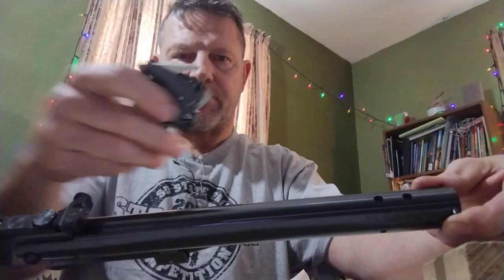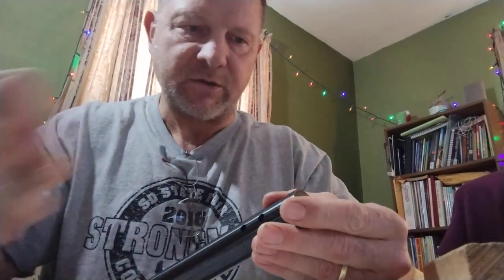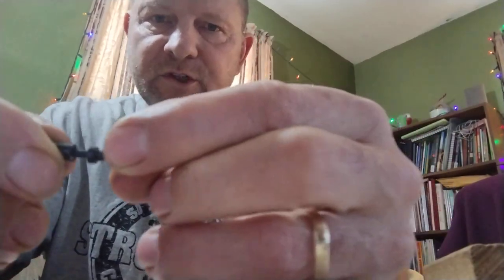Remove your trigger and set that to the side. Using just a screwdriver, remove your safety — you don't want it to come out too easy. Use my punch to help, and there is my safety and there is my spring.